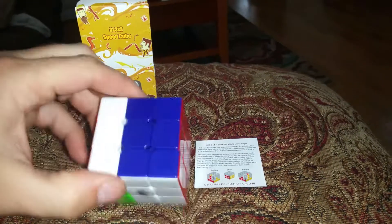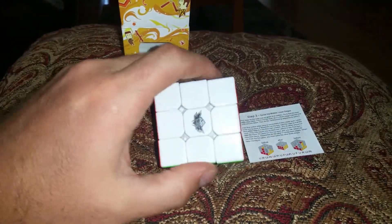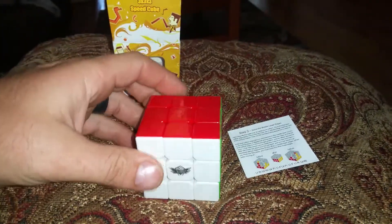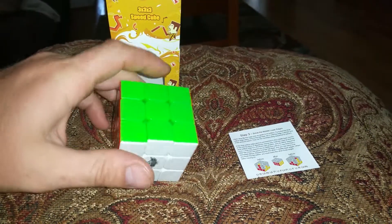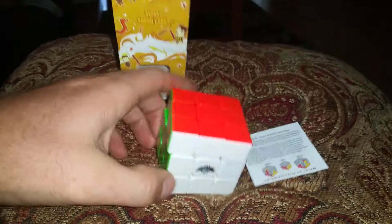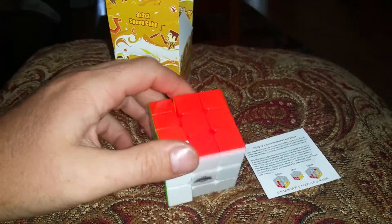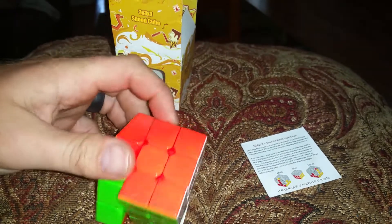If you're looking for a little toy for your kid, great for travel, this right here will be perfect for you. It's a really cool heavy-duty plastic design and works really well back and forth every direction. Love it.